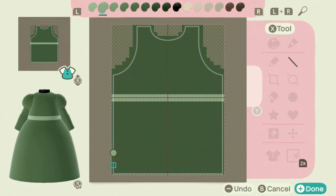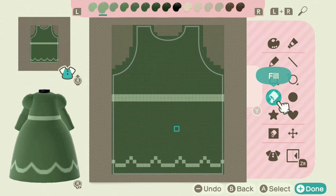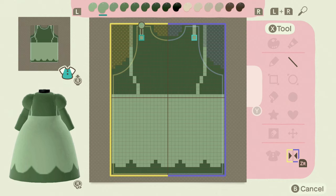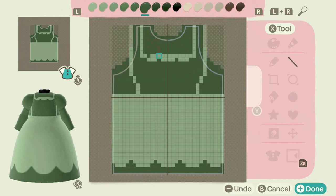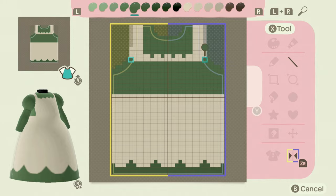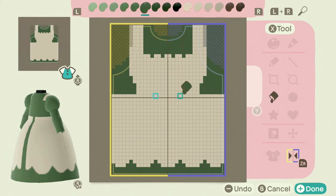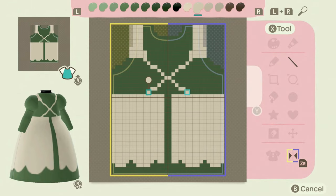Hey guys, welcome to my channel. I'm here with another dress in my fall outfit series. This one is going to be a long dress, although the custom code actually works really well on the short dress — the balloon hem dress — as well. All you would have to do is change the sleeve just a little bit to not do the bottom half of it; otherwise it would work perfectly on the short dress too.